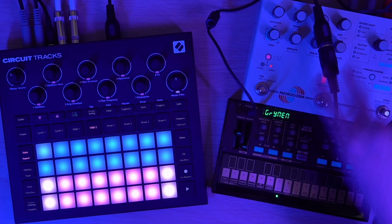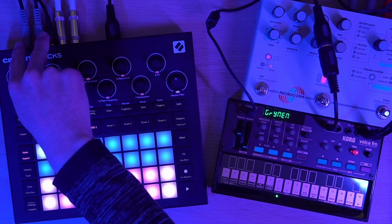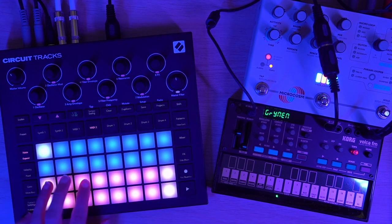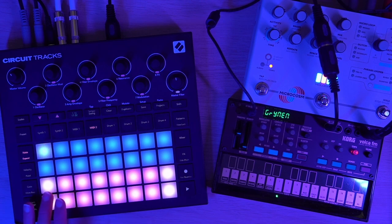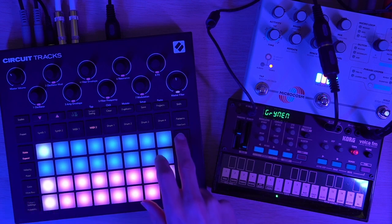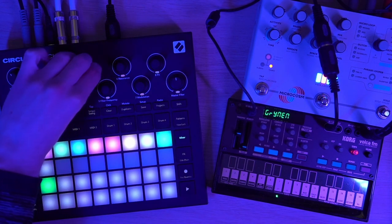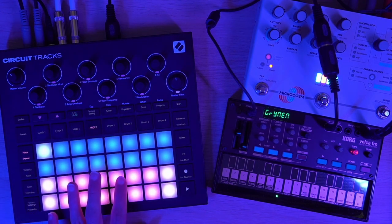I've got two audio cables running out of the Microcosm so that I can get stereo running into inputs one and two of the Circuit. You can hear how that really brings it to life — it makes it sound like space. What I need to do though is get this to be stereo. So let me go to mixer, go down, and pan input one left and input two right. And now: stereo.